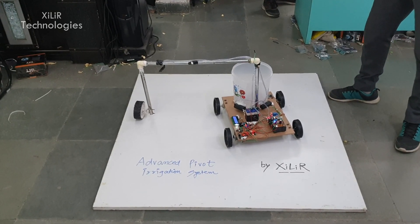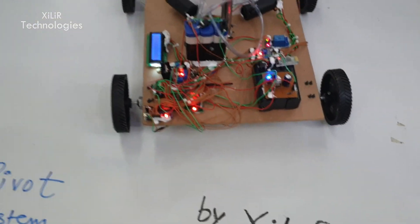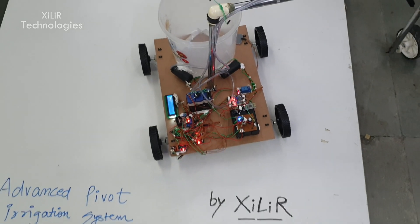In the Arduino Uno we have coded it accordingly. We are sending data from a phone to the project, and the project is doing tasks like going forward, going backward, left, right, and turning on the machine.